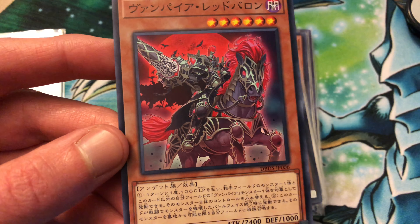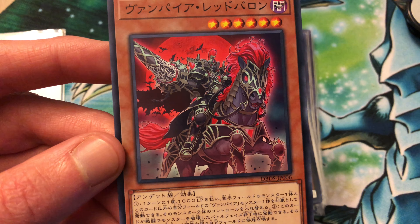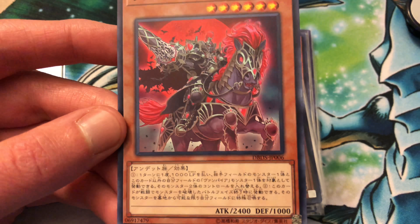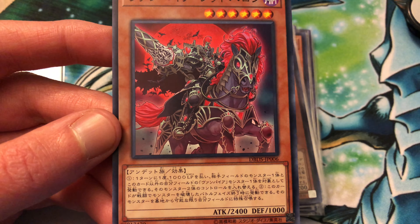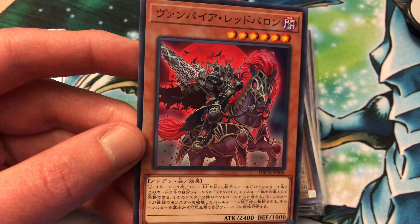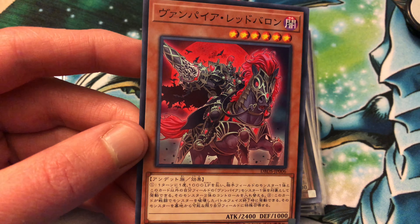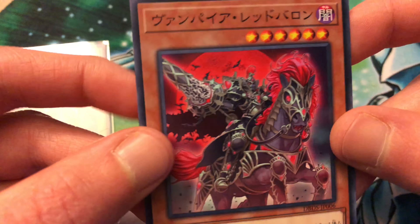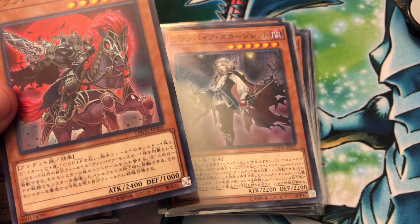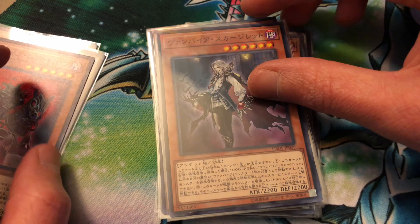This is Vampire Red Baron. This guy is one where you can pay a thousand life points, then target a monster your opponent controls and one other vampire monster controls, and switch control of them. All the new level five or higher vampires share the effect that in the battle phase, if they destroyed a monster by battle, during that battle you can special summon it from the graveyard to your side of the field - really helps making Al Dampierre. Three of those.